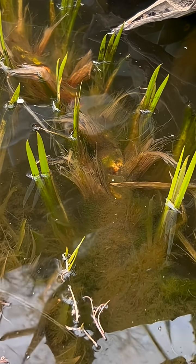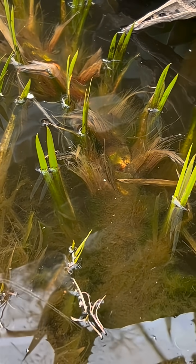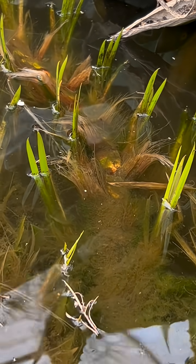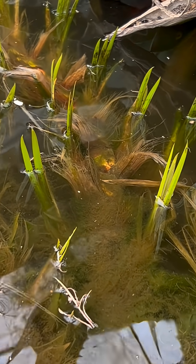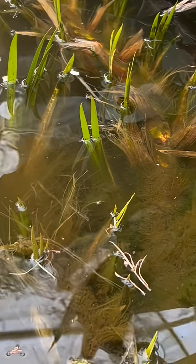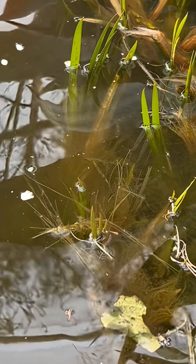Monocotyledonous shoots are shown here in winter dormancy. They're very short and close to the water. They attain a height of three to four feet during the growing season. They're a haven for frogs and protect the small fry of fish from predation.